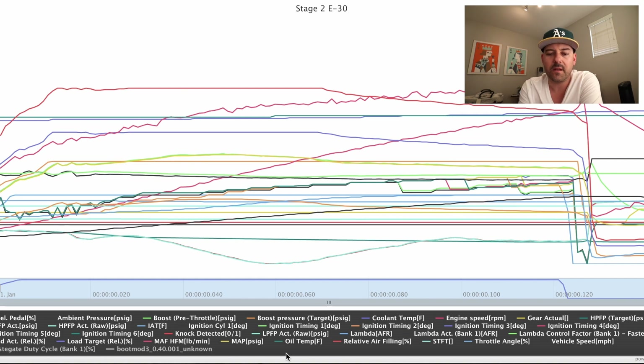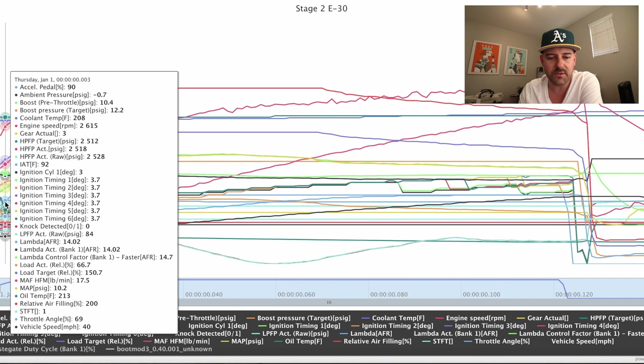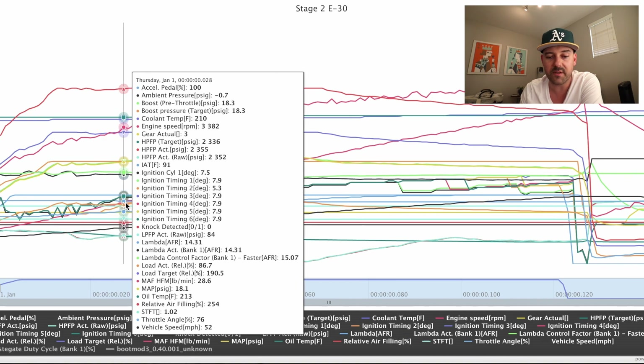The third log we're going to look at is a revised version — we're in the middle of custom tuning, this is version two. We're getting close to the end of the custom tuning process. This is the second-to-last revision — there's going to be one more version right after this, so keep that in mind because it's not totally dialed in yet. But first thing: no knock detected. Go to the beginning of the pull and timing looks a lot better on this custom tune versus the first tune.